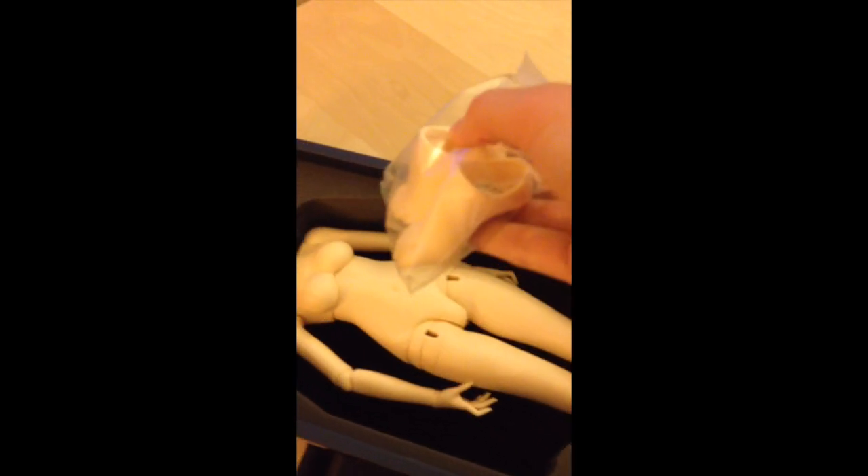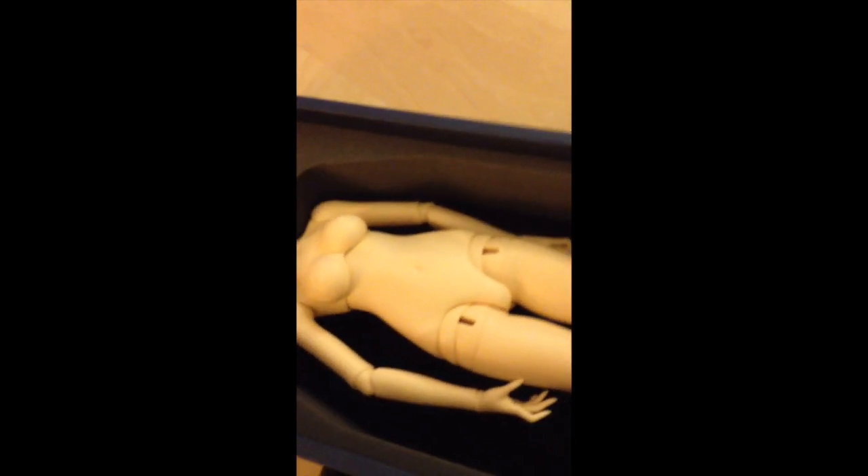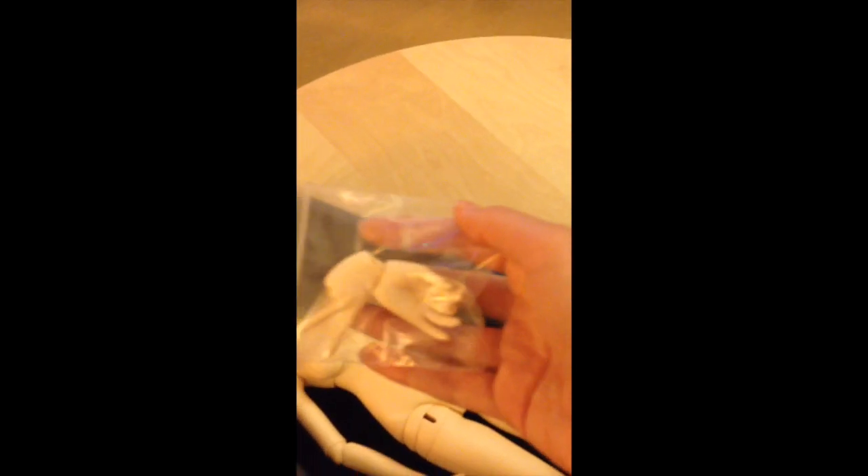And here are the high heeled shoes, still in their bag. And the high heeled feet, which are super cute. You can see them there. Here are the hands — I ordered the peace sign hands, and these hands, which I think are really cute.